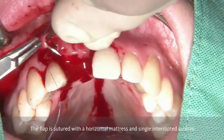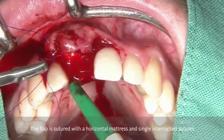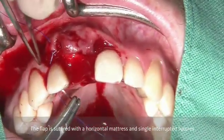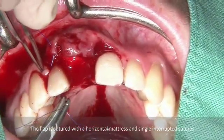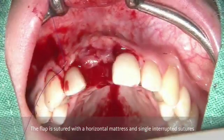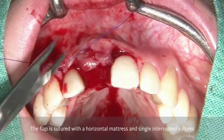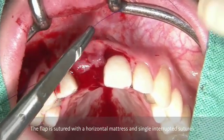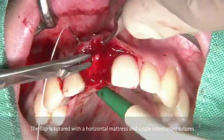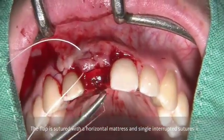In order to be able to close the flap, because we now have extra volume, it is necessary to do a periosteal releasing incision as has been done here. Then it follows by having the first suture at the corner of the vertical releasing incision with a 5-0 or 6-0 suture in order to adapt the flap in this area. Like this, we reposition the flap at the correct position. The subsequent suture is, for me, the most important one — it is the horizontal mattress. The horizontal mattress is going to be performed with an ePTFE suture material.